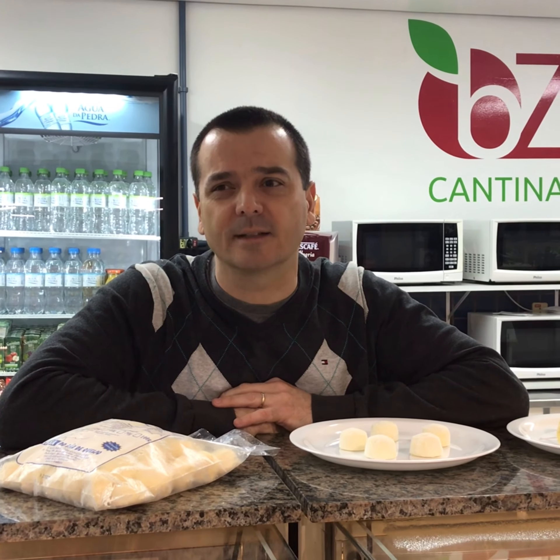It's called pão de queijo. If you go to a Brazilian steakhouse in the States — the well-known one is a churrascaria, Fogo de Chão — they serve it there, so it's called cheese bread.